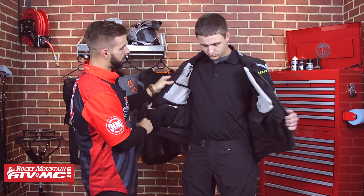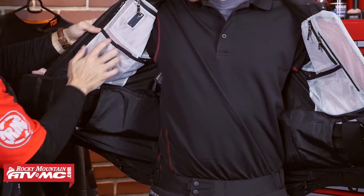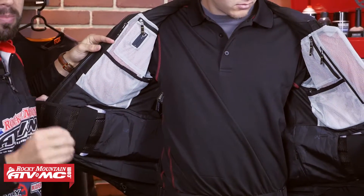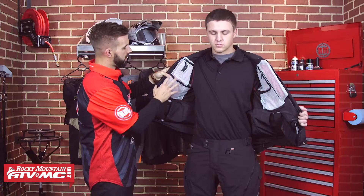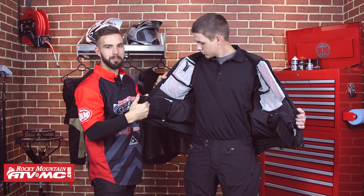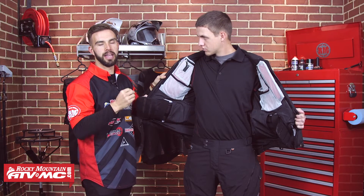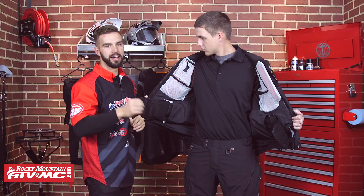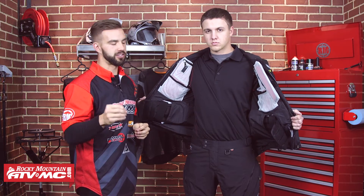If we undo that and come up here to the top, this is going to be your chest armor — you have it here on both sides. Again, it's not CE rated, but it is going to be removable if you don't want to have it in there. And you are going to have a couple of mesh pockets at the top as well. In the back of this jacket, you are going to have one hidden ID pocket where you can keep your passport identification.